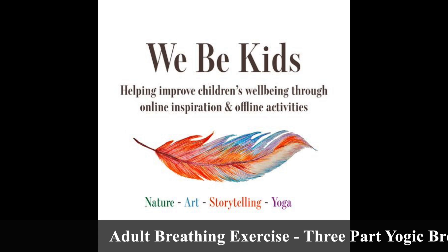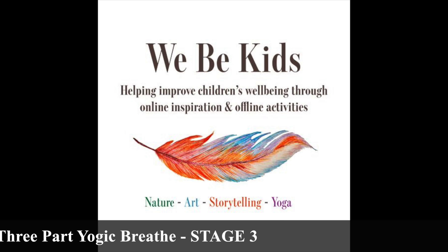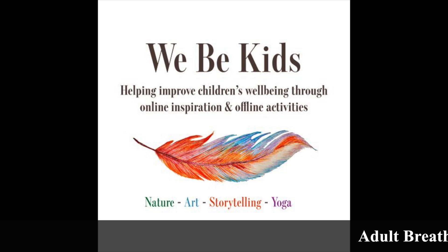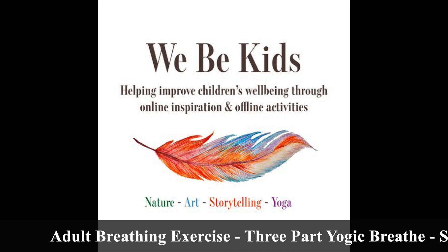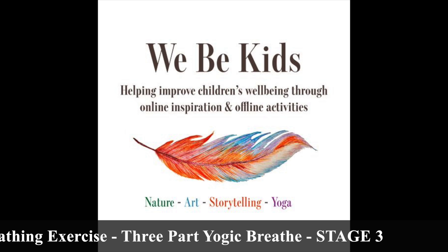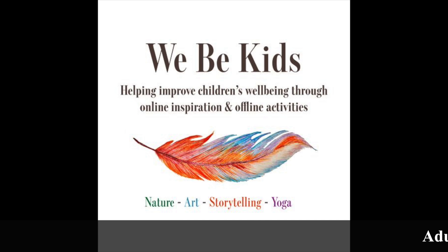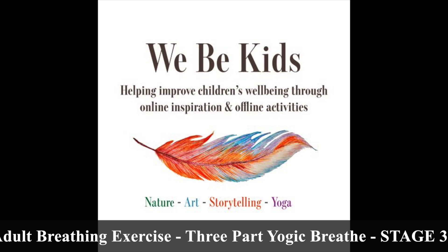Take the time now to settle yourself into a comfortable seated position, making sure that you are warm and comfortable. Equally, this could be a lying down position — whichever feels best for you. Once you are settled and ready, first of all simply draw your attention to your normal rate of breathing. Change nothing, but just draw the attention inwards to notice.